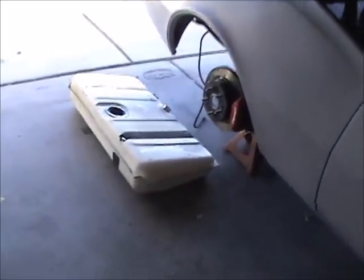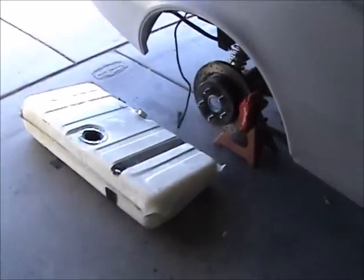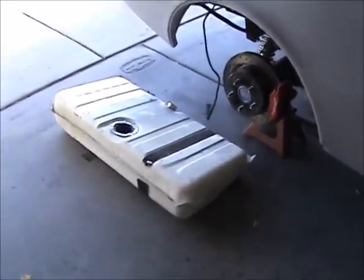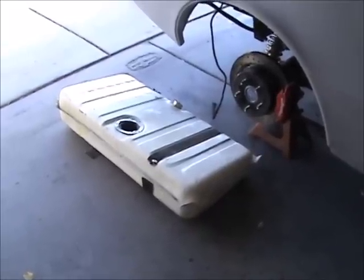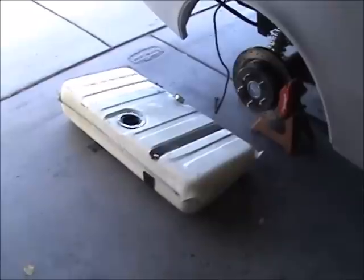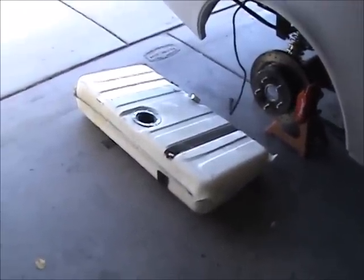I've got a trip later this month to Colorado to watch the Cubs play the Rockies — we're going to make a weekend of it, me, my youngest son Patrick, and my wife. A mini vacation. We're going to the Coors Brewery in Golden, Colorado, so maybe I'll bring the camera along and let you guys see that.